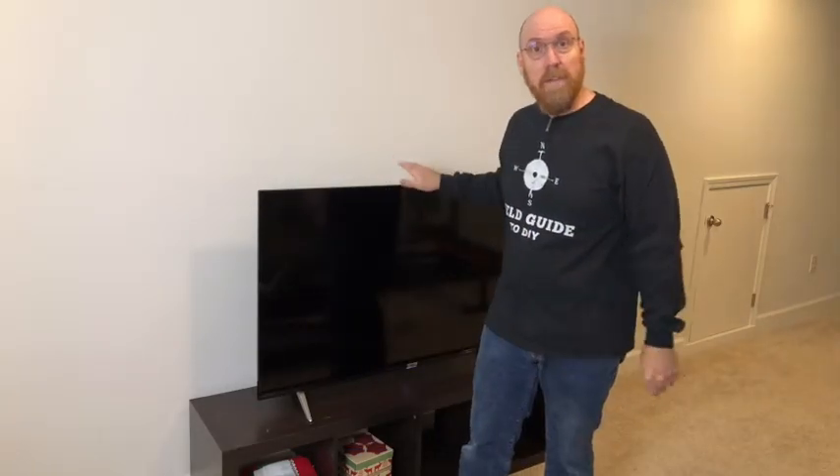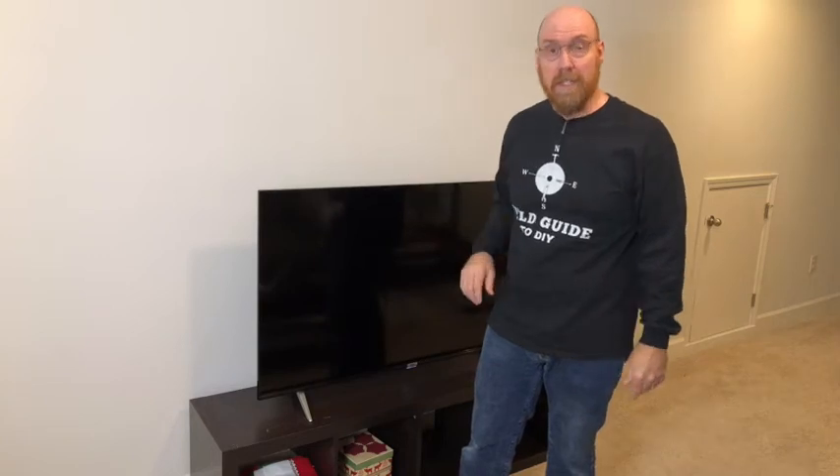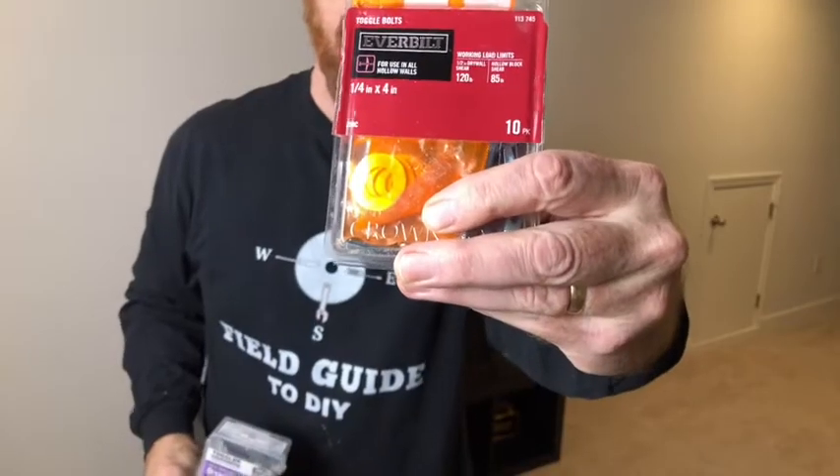Ideally you want to find studs to drive into, especially if you have a 55-inch flat screen like this because they do have some weight. If you don't find a stud, one of my personal favorites is the self-tapping drywall anchor, or you can use a toggle.